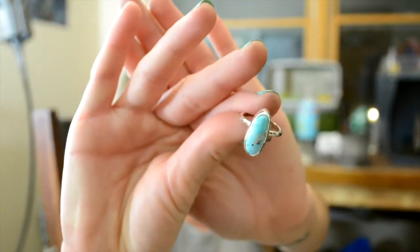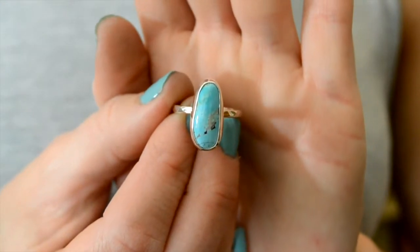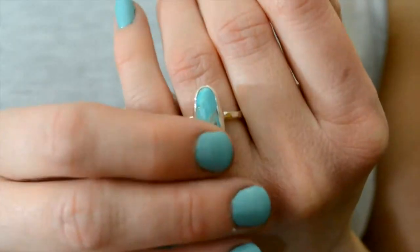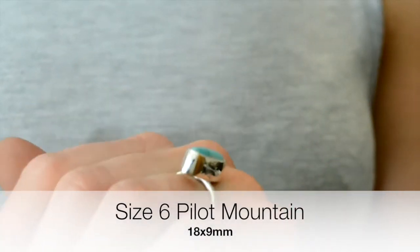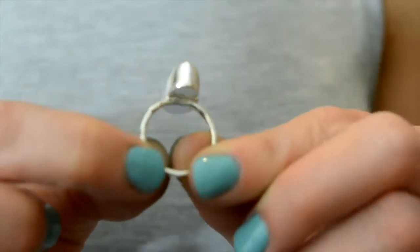So the first ring I'm going to talk about — and I'll do a little up close right here — is this beautiful robin's egg bluish Pilot Mountain turquoise. The measurements on this one are 18 millimeters by 9 millimeters. Very, very pretty. And this is a size 6 Pilot Mountain turquoise.